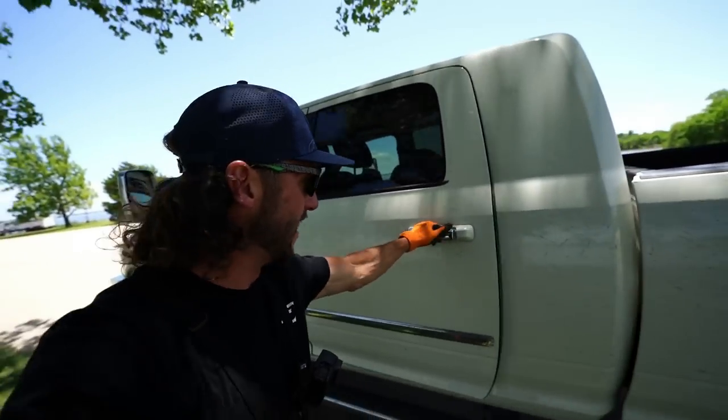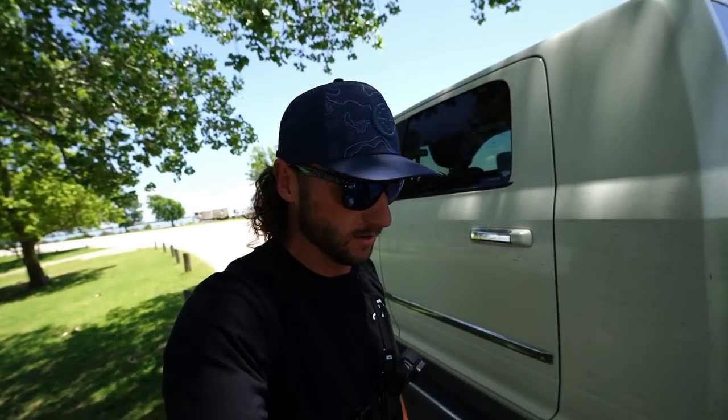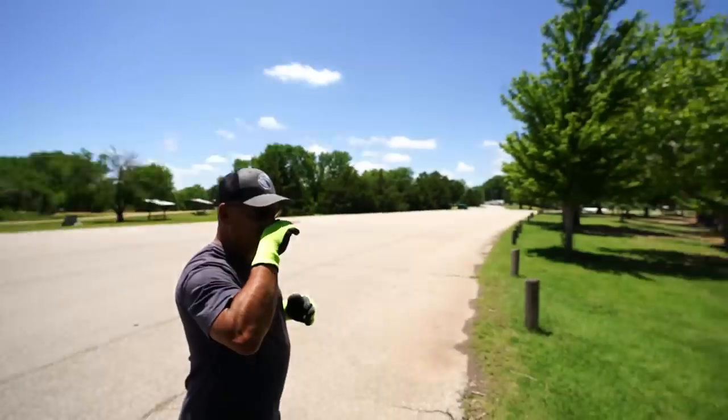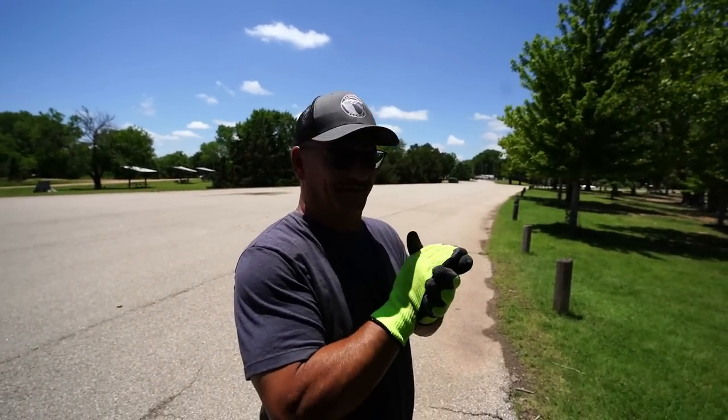What up y'all and welcome back to another one. First magnet fishing video of the season. Y'all have been asking for it an absolute ton. Don't worry, Dad and I heard you. Back in the saddle again, baby.